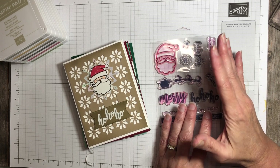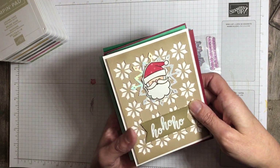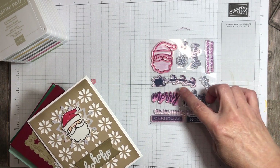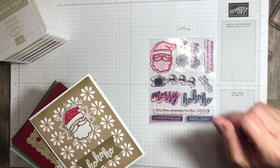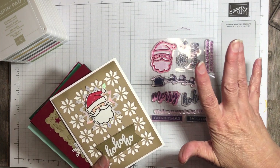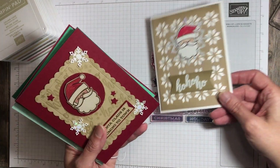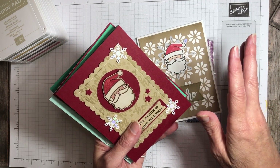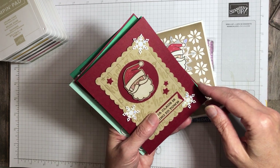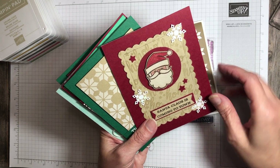I just think this is a fabulous kit. I hope that you're having as much fun with it as I am. So I have been sharing and will be sharing some Christmas cards using this stamp set. I love this Santa, but there's also the Santa with the sleigh and there's lots of sentiments — just a really fun kit. I do post daily on my Instagram and Facebook page.